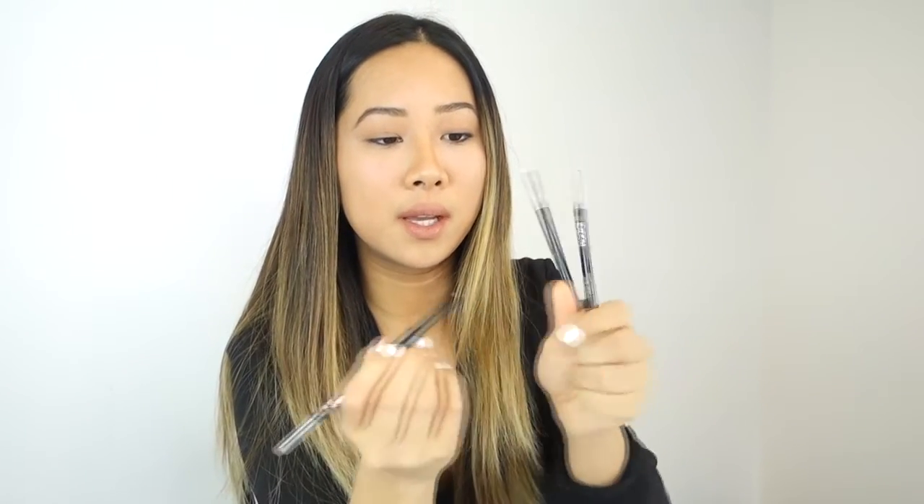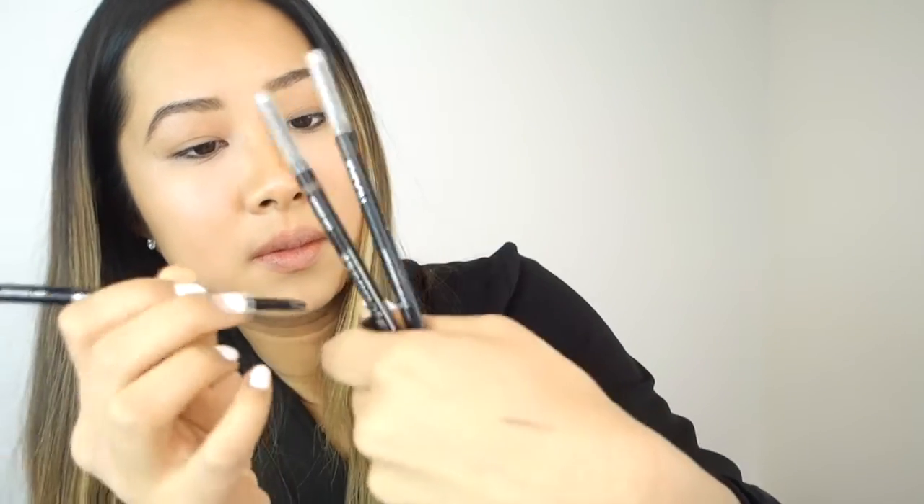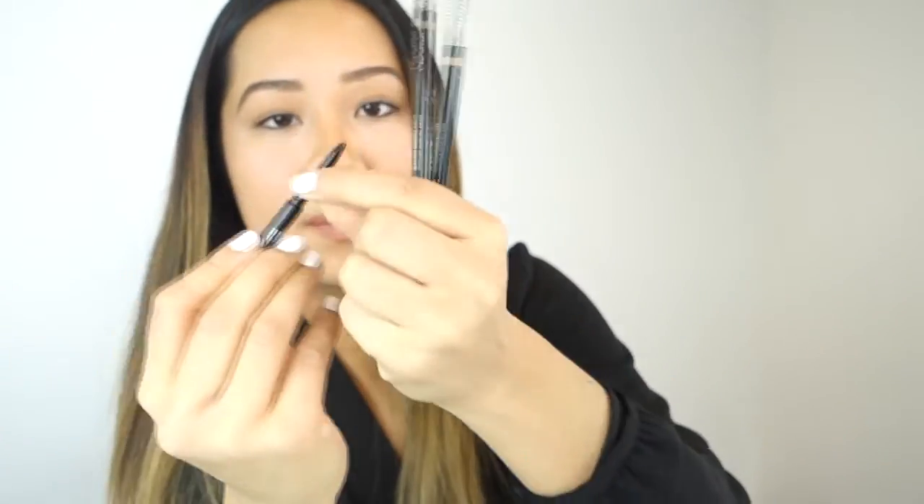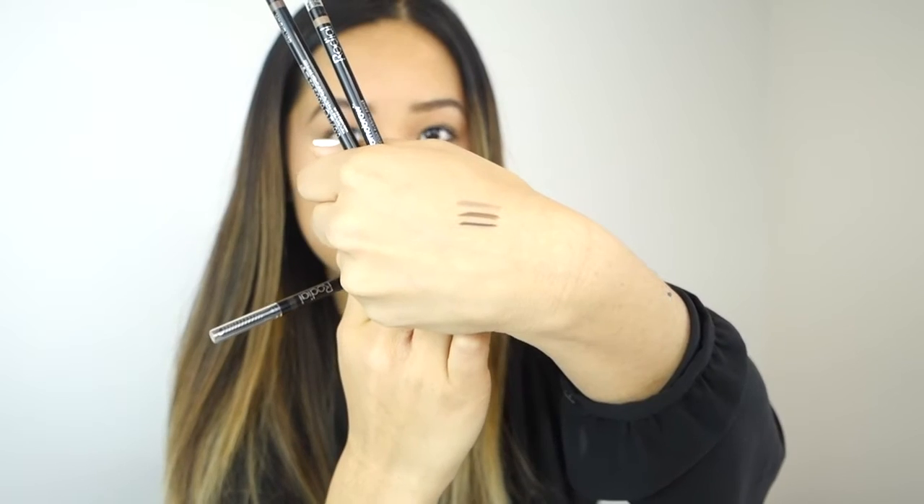So this one is the Ash Blonde, then we have the Ash Brown, and then this is the Dark Ash Brown. So for my brows I'm going to use the Dark Ash Brown.